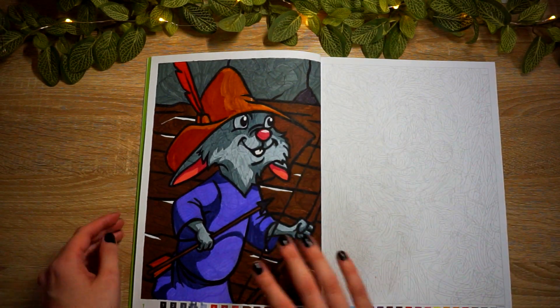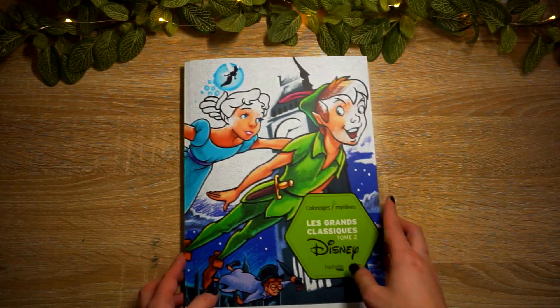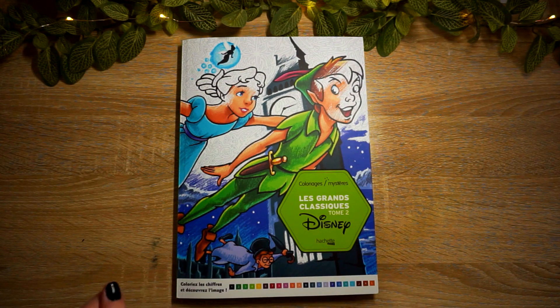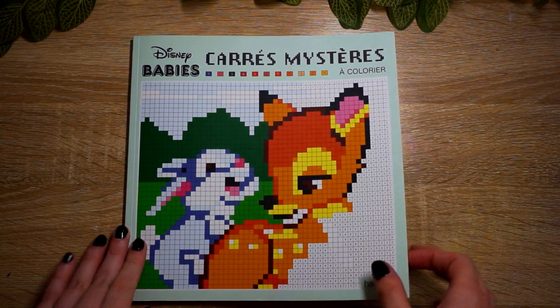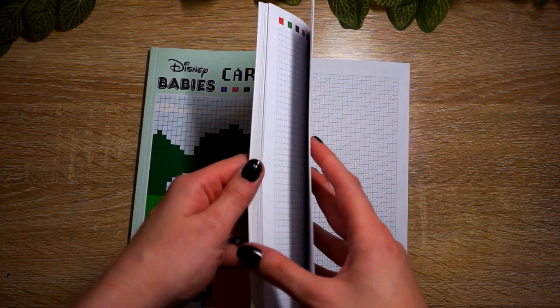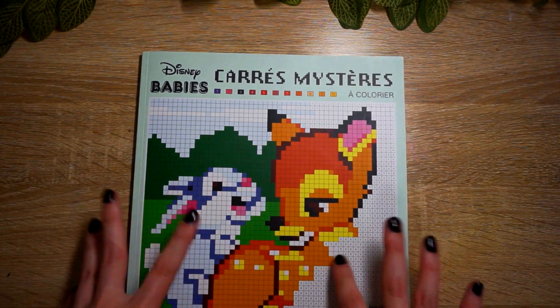Anywho, first page out of this book - I'm happy to have colored a page in this one. Next up we have Disney Babies, which is another French Disney coloring book, but this one is in pixel art form.